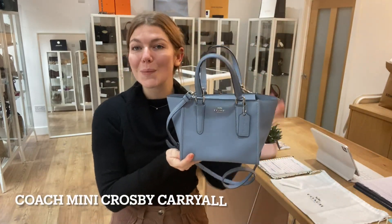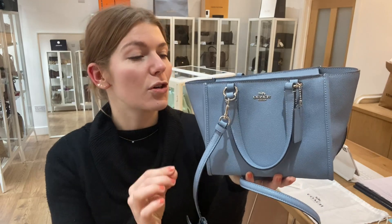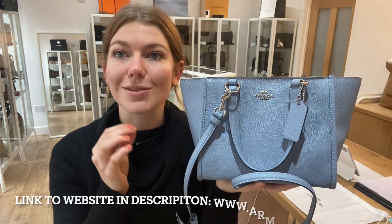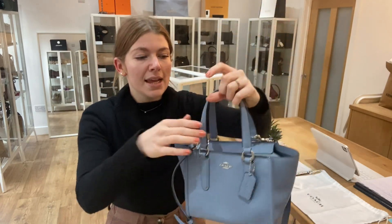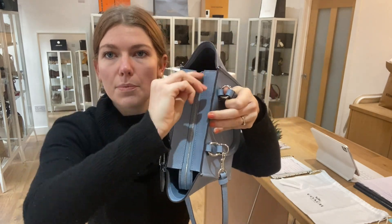Hi everyone, welcome back to Arm Candy. I hope you're all okay and having a lovely week. We are back today with this beautiful piece of Coach — this is a Coach Mini Crosby Carryall in this beautiful cornflower blue color. Love this color, it's really really nice. You've got double top handles and a removable adjustable strap, and then you've got this zip top closure.